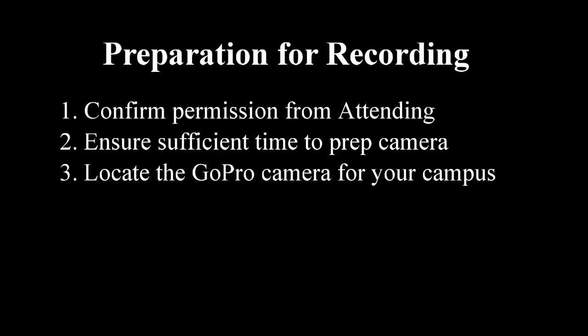To record a surgical case using the GoPro, follow these preparatory steps. First, ensure that the attending surgeon has agreed to record the case. Then ensure that you have sufficient time to prepare the camera and troubleshoot any problems before the start of the case.